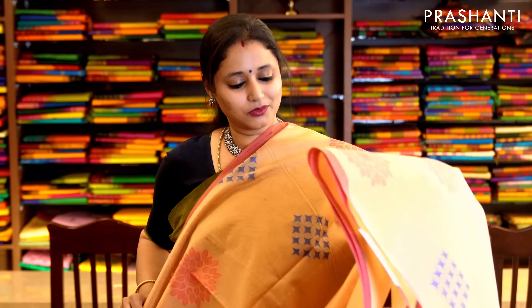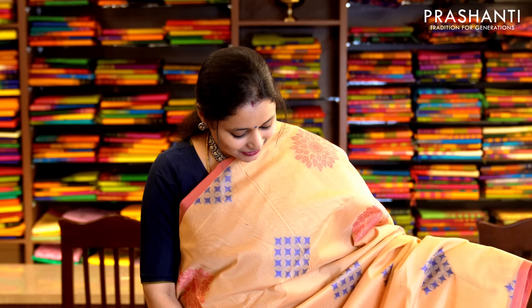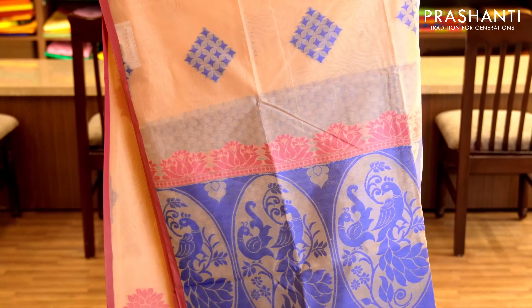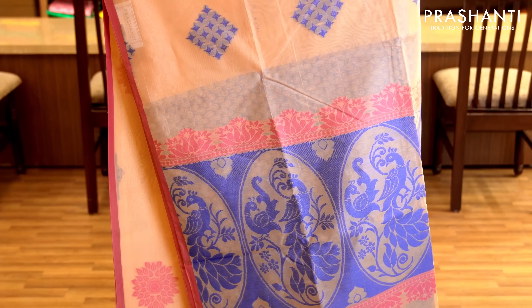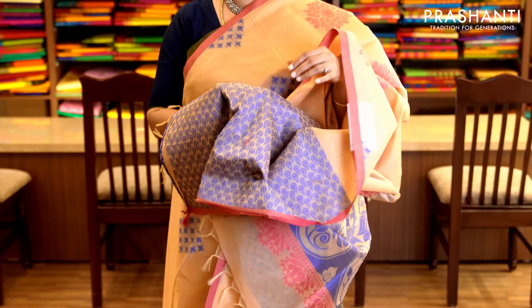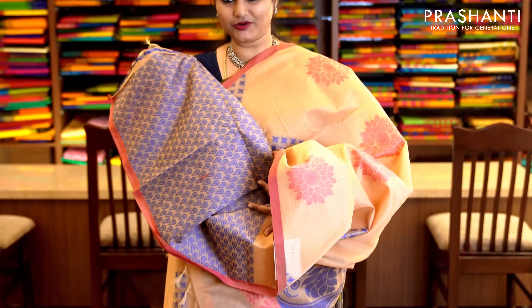One more borderless saree. It's sandal with piping borders on either sides and very pretty floral thread woven buttas in two colours running throughout the saree. This has got a thread woven pallu and a jacquard blouse completely woven in thread. Priced at 1,470.